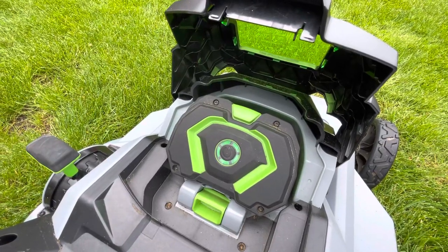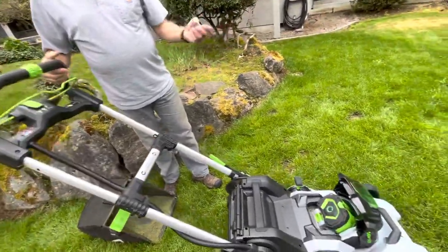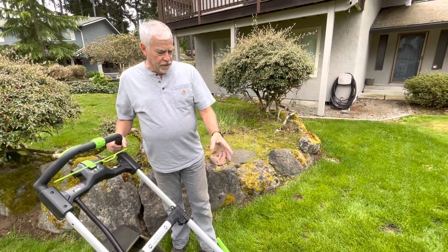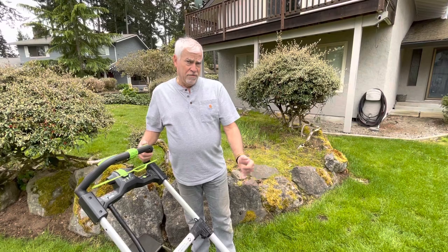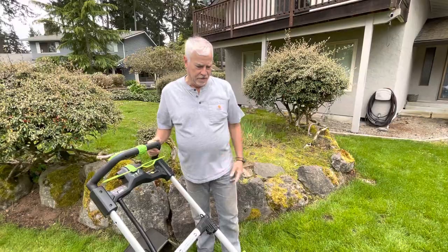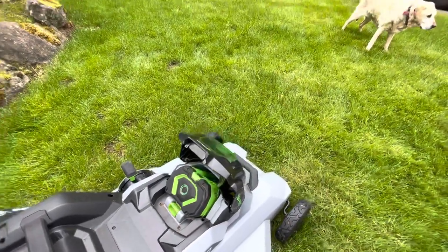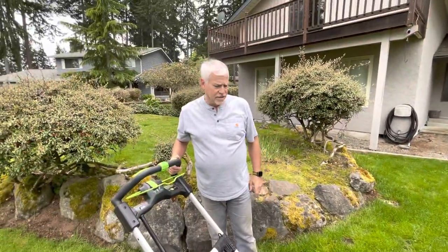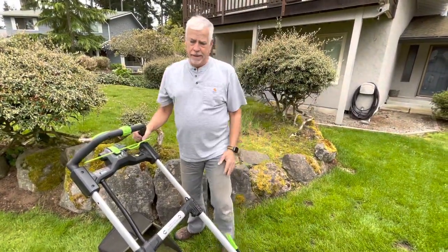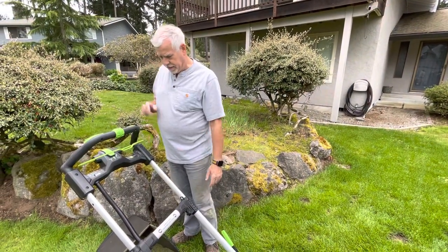I pulled it off the charger this morning; it's been on there for about four days and gave me three bars. I put it on the charger in the garage and it gave me three bars. But notice — in the roughly 20 minutes we've been talking it's gone up to five bars. So I'm a little unclear and concerned about what's going on with the charger, maybe corrosion or a charger issue. Could be operator error too.